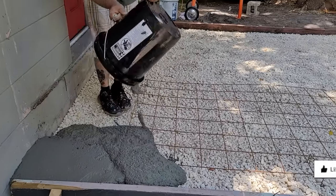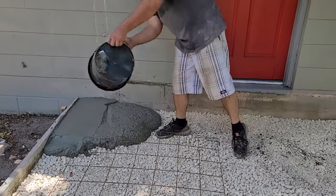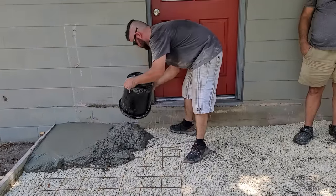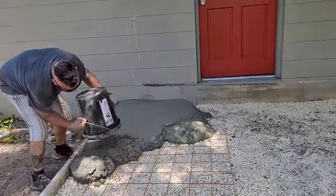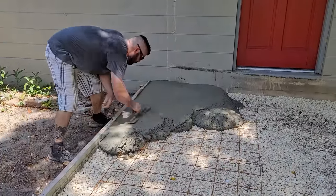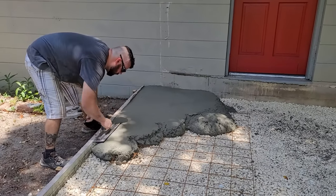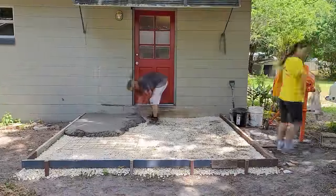Step five is pouring the concrete. I know I'm going to get a lot of comments from the experts because this is the first time I have ever poured anything quite this large. Plus, I was only able to fill three quarters of a bucketful at a time. With that said, I did learn a lot from this process.